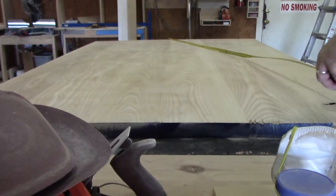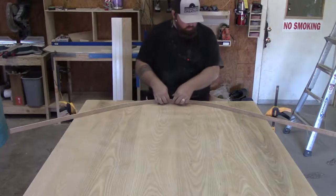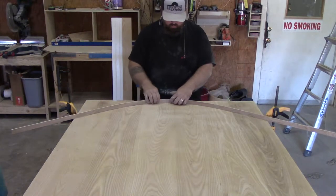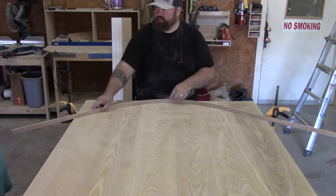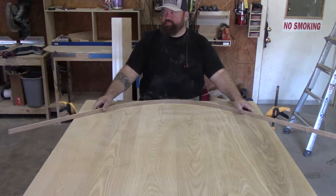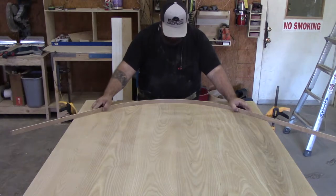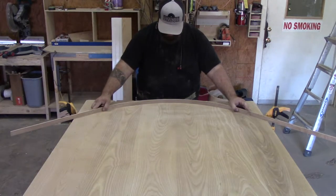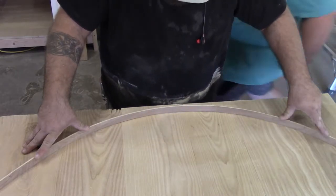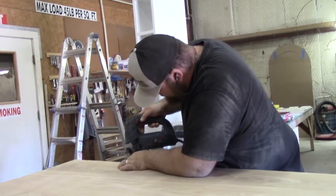I'm laying out the arch — I get the very center laid out for the full length it needs to be, and then I've got the two ends where they need to be. I use this piece of eighth-inch plywood, just cutting a little one-inch strip, to get my arch about where I want it. Then I have my brother Greg come and draw the line for me.